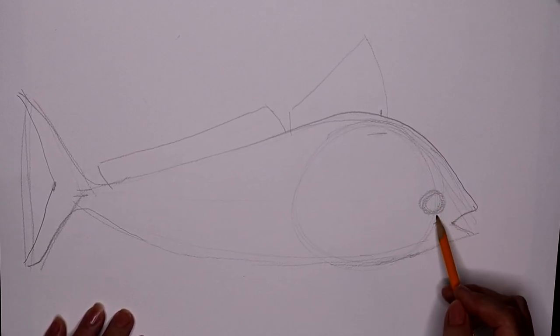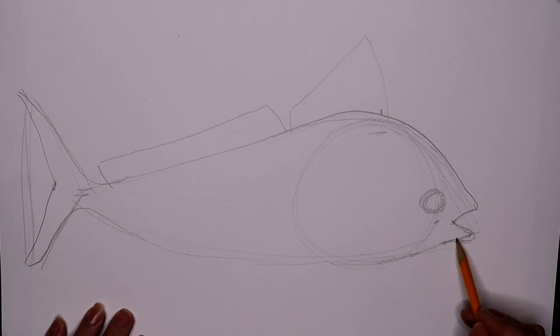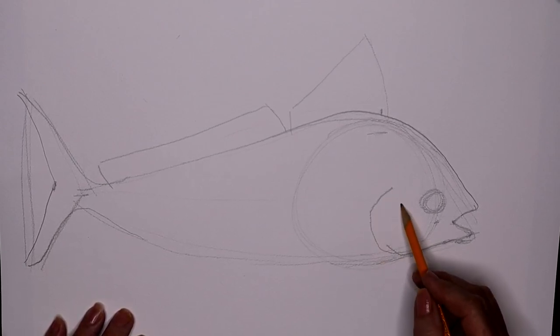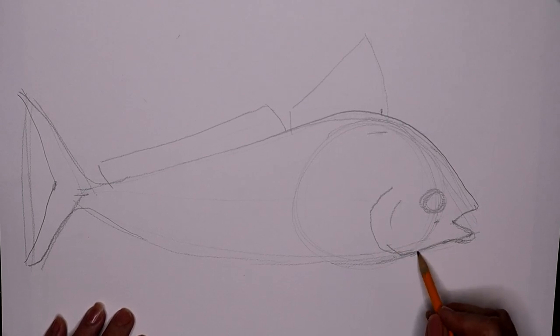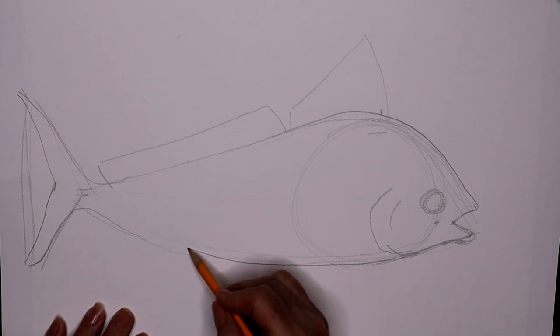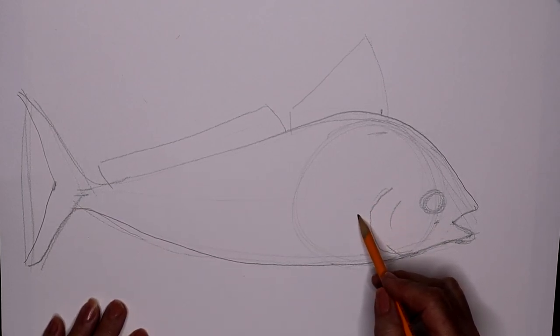Right off of the mouth I'm going to make another circle that's going to be the eye. Let's get this gauged right here, a little bit forward. And we've got to bring up the gill cover just like that — it's like a backward C. There are a couple of indentations there for the gill, and I'm making that a little bit smoother coming out.